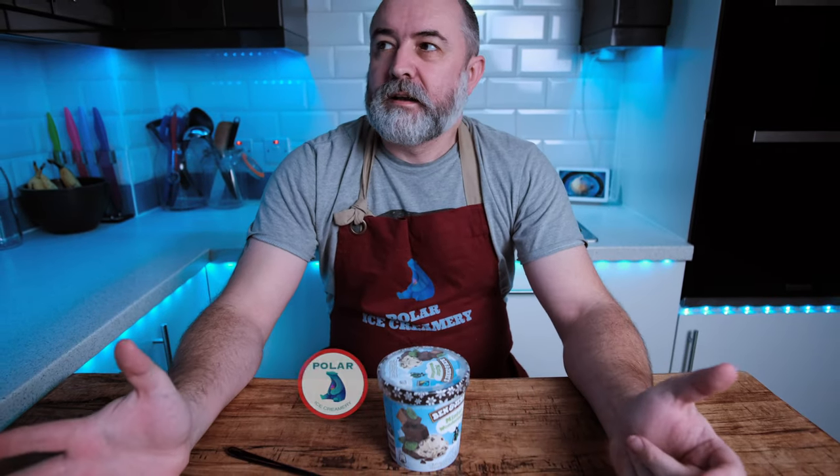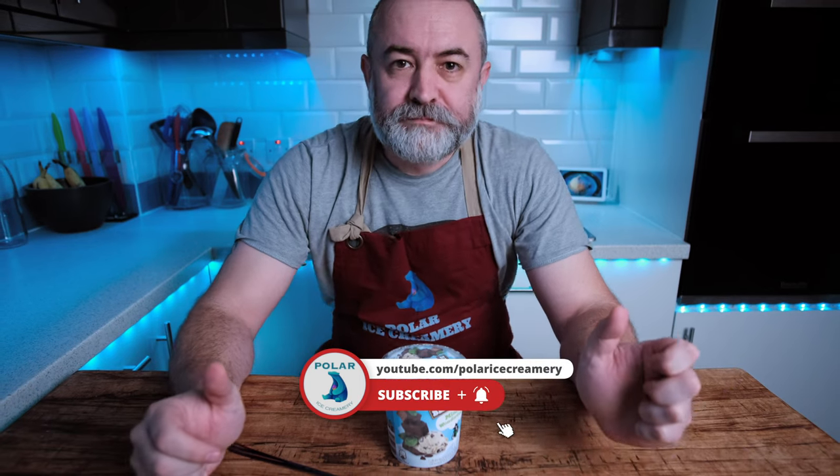We are in November, end of November, and everyone's feeling a bit Christmassy. We're putting our decks up, we've got the tree out. Yeah, we're starting early - I don't care, it's got a bit fun sometimes.